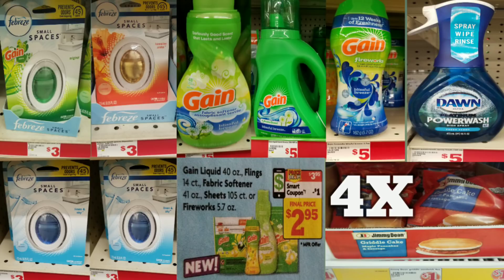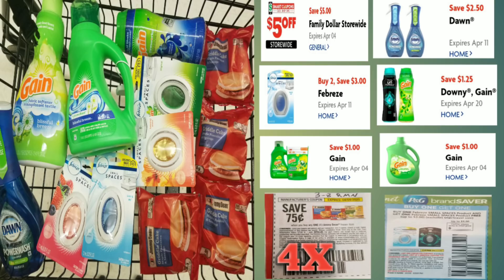I'm also going to grab four of the Jimmy Dean single sandwiches — the griddle cake ones — they are a dollar a piece. Then I'm going to grab a Dawn Power Wash, which is regular price at five dollars. Here's the overview of everything we have in the basket right here.